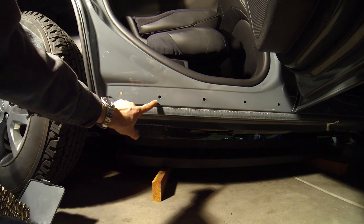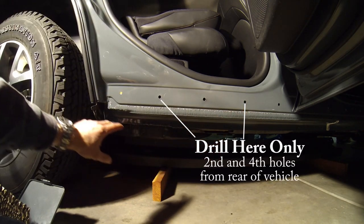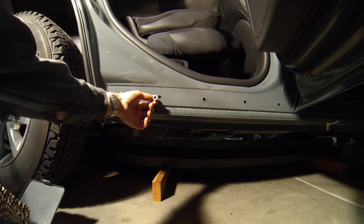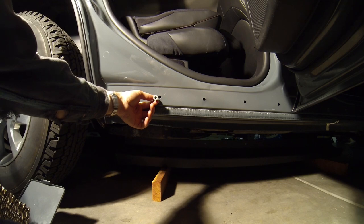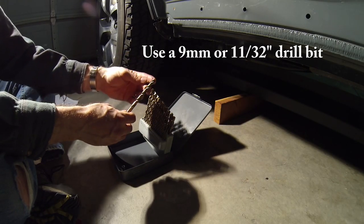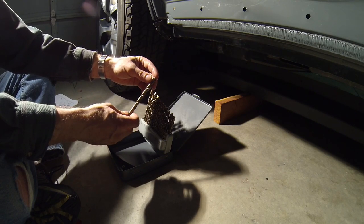Next we're going to drill out the second and fourth holes starting from the rear. That allows us to install our nut certs so that we can bolt in our rock rails. In order to drill those holes out, we're going to use an 11-thirty-seconds sized drill bit.